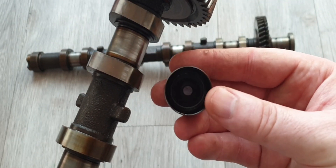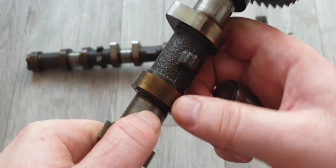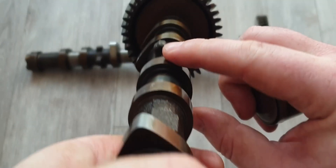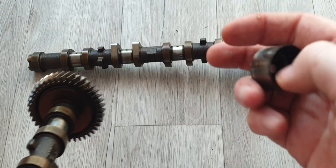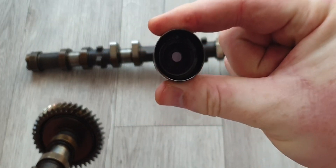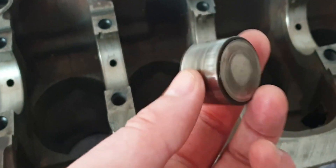You might have to get a bigger shim — which definitely will be the case — to make up for that difference. However many millimeters you shave off, you're going to have to have a shim that makes up that exact difference.